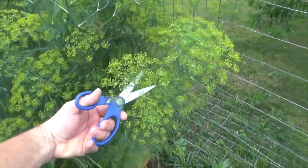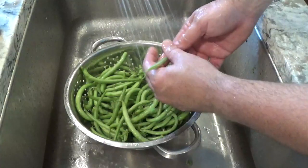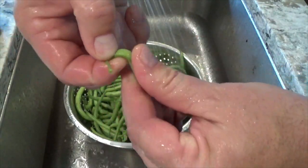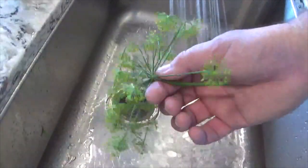If possible, pick the green beans and cut the dill heads on the day of canning. Wash the beans thoroughly in cold water and remove the ends. You will also wash the dill heads in cold water and set them aside.